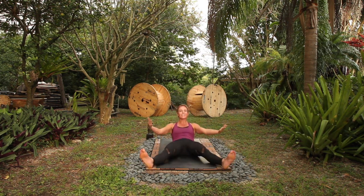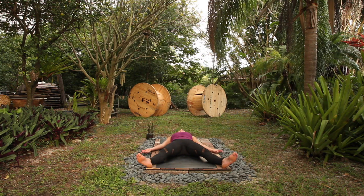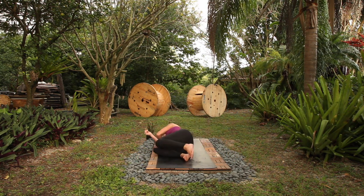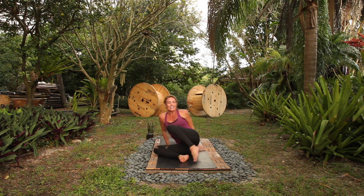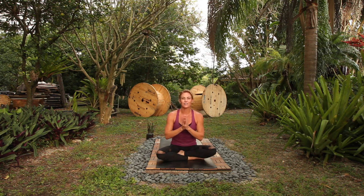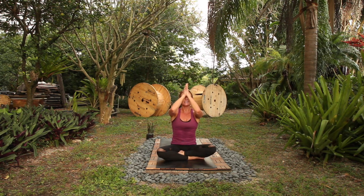Shavasana for your length of choice. Bring your knees in, a little to the right, come on up. Easy sitting pose. Hands to your heart center. With so much gratitude and love for you. Thumbs to your forehead. Namaste. Take care.